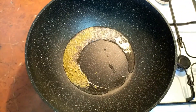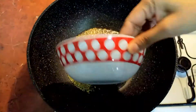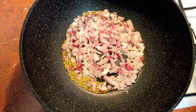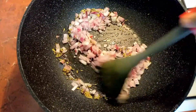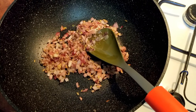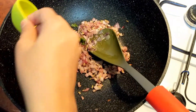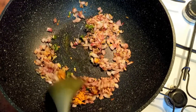Now goes in the fennel seeds, then the onion. I'm also adding in some salt here to speed up the cooking process. Mix it nicely and let the onion cook until it becomes soft. Onions are done now. I'll add in the green chillies and turmeric and mix it nicely.